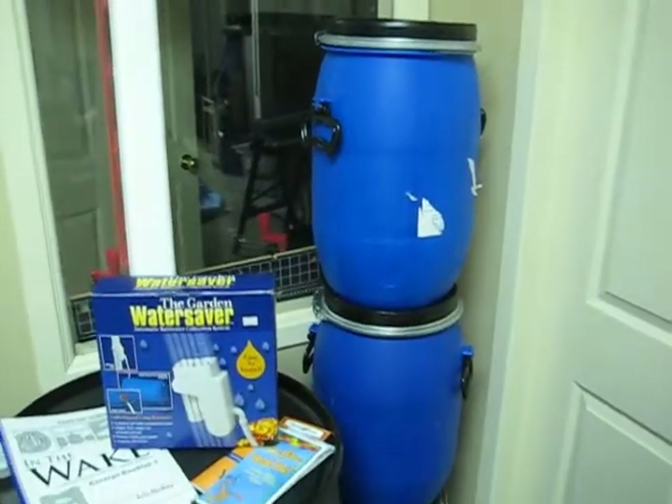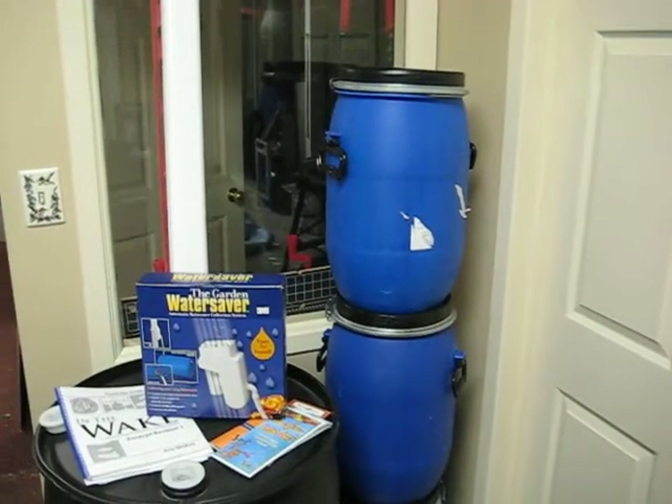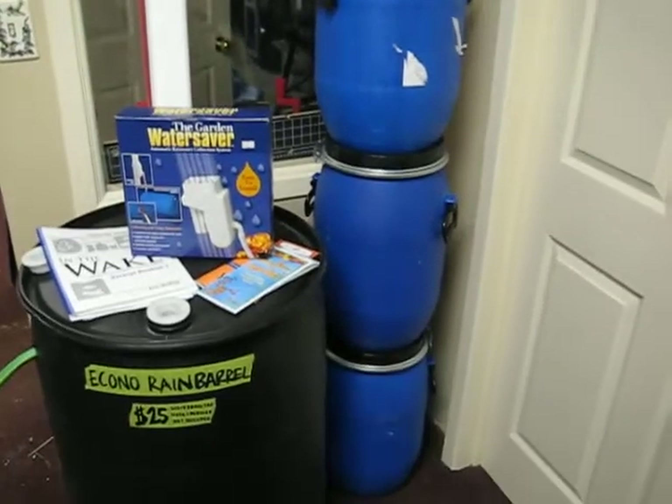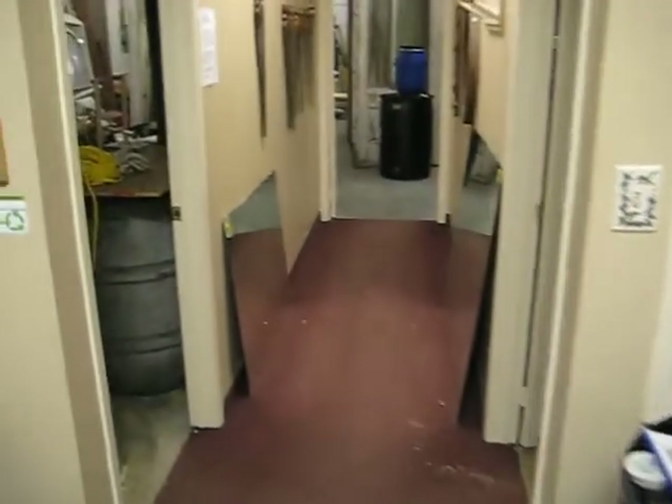Here are some 5-gallon barrels that are watertight with handles — very sturdy barrels at $15 each, great for camping or storing other items.